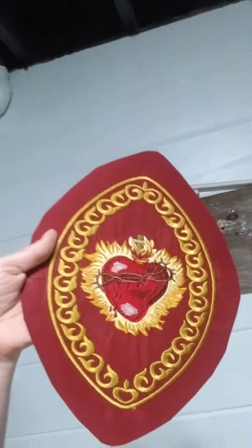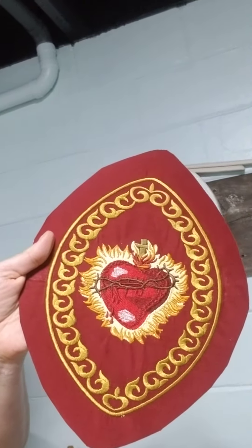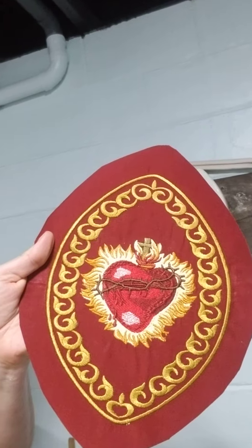I had done one stitch-out — I'll show you here — it was the first time I had done it, and I didn't have the thread color list, so I had to kind of guess as I did it. Although it turned out really well, it wasn't exactly what I wanted, so I switched threads around a little bit.